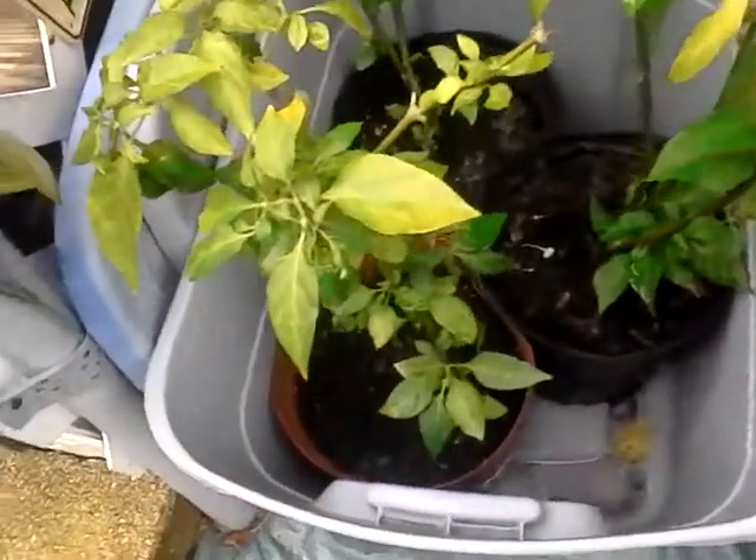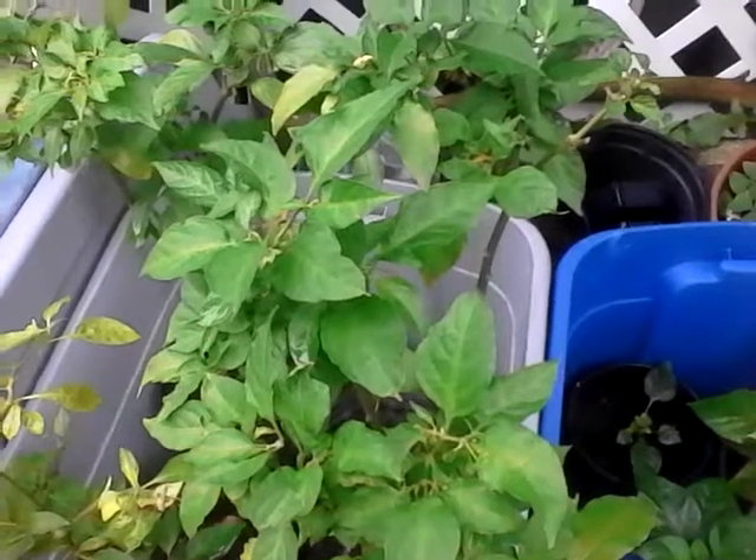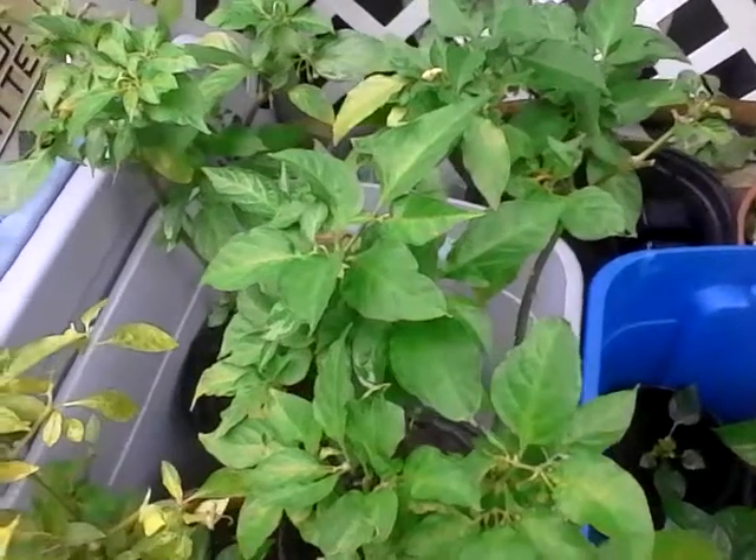So these are the Trinidad Moruga scorpions, the ghost peppers, and these two here are my crossbreeds of the orange habanero and a scotch bonnet.